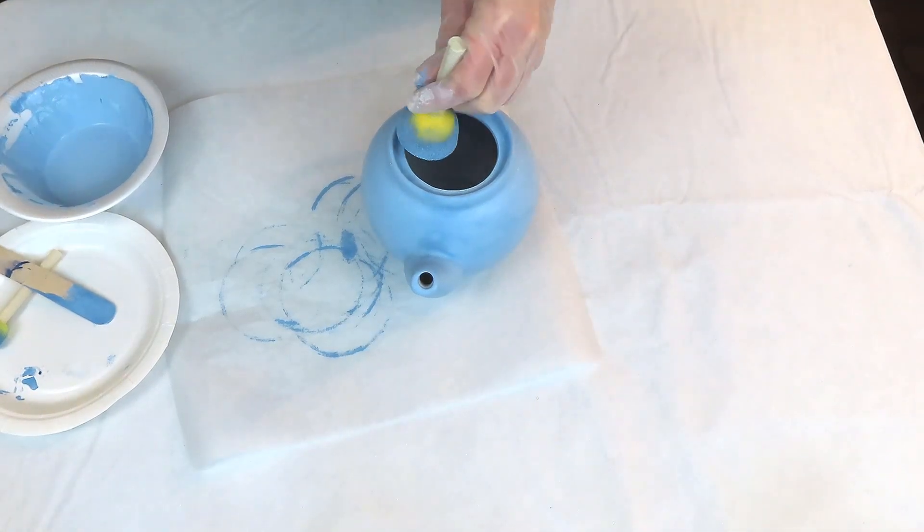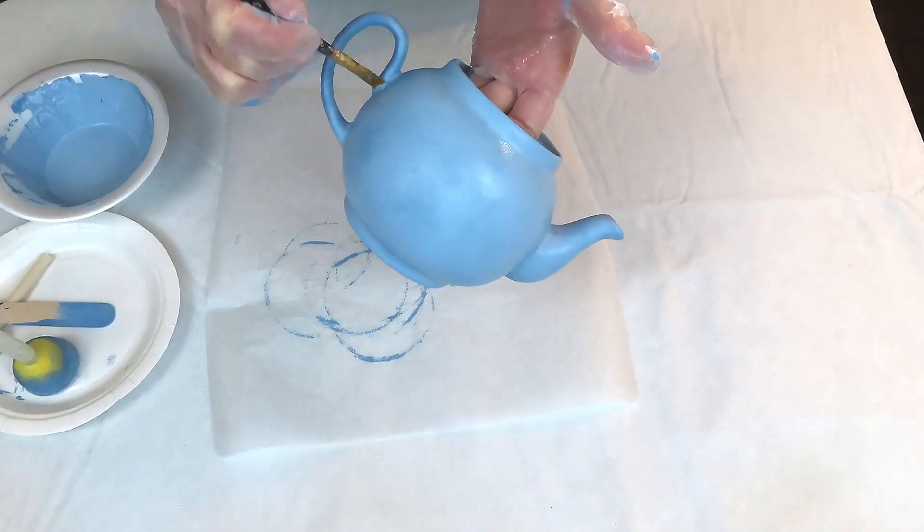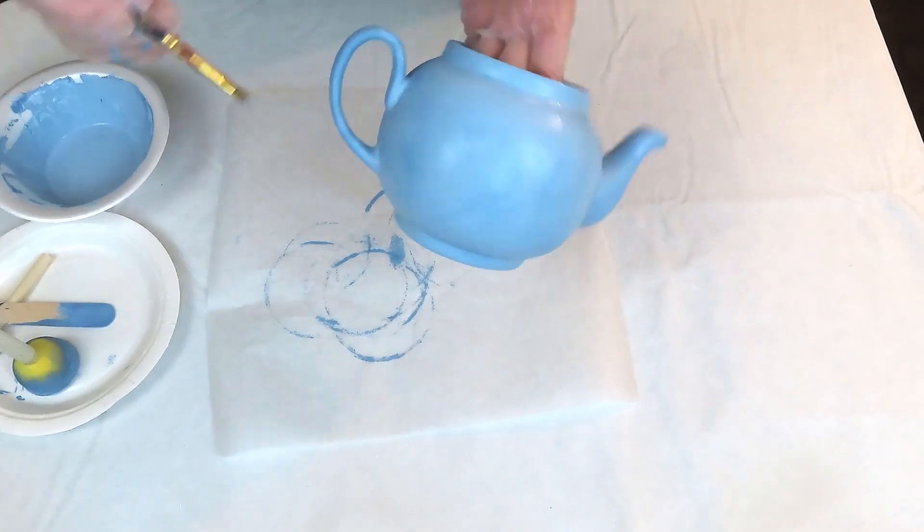When painting something like this, I find a sponge gives much better coverage, but I'm also using a tiny brush to get into all the little nooks and crannies around the handle and spout.